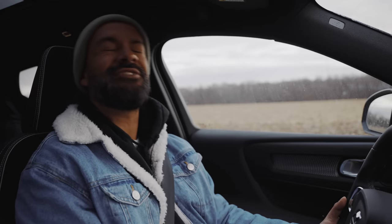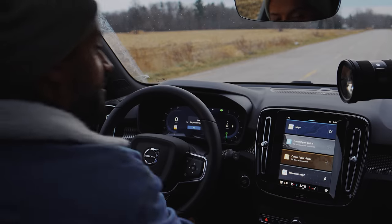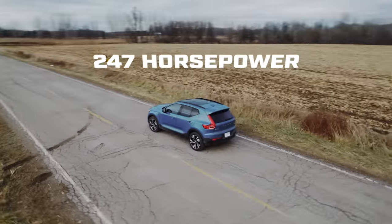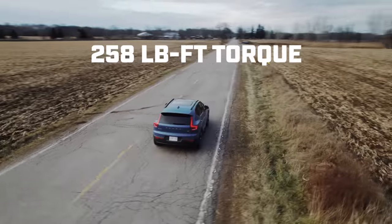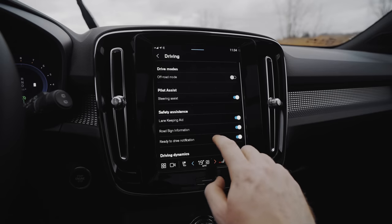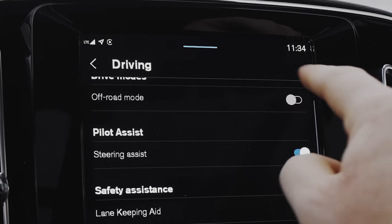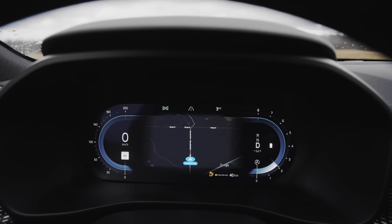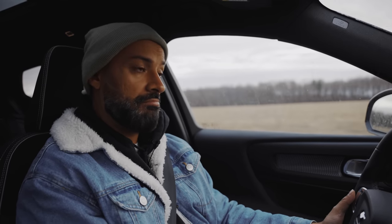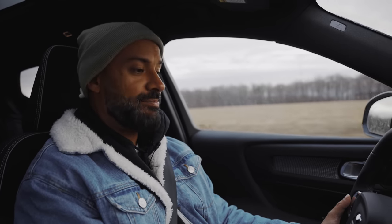In the 2023 Volvo XC40 B5, under the hood there's an inline four-cylinder turbocharged engine making 247 horsepower and 258 pound-feet of torque, mated with an eight-speed transmission. Not expecting this to be fast — there are no drive modes with the exception of an off-road mode, and that's in the screen only. And it is pretty peppy.